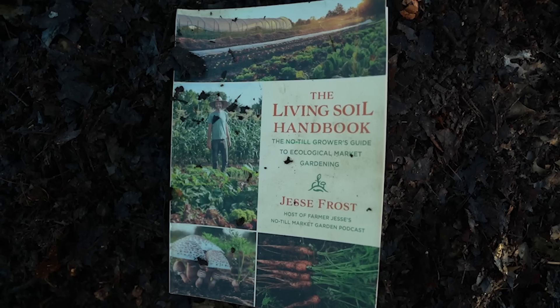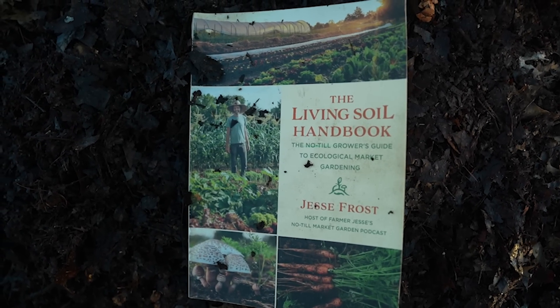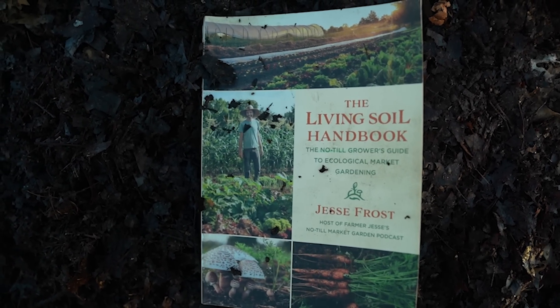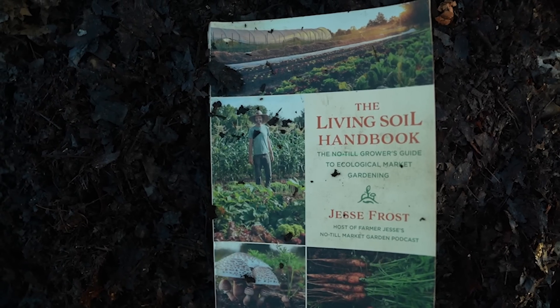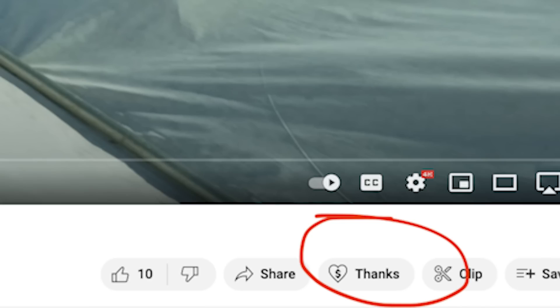All right, how awesome was that breakdown? Make sure you're following Spencer on Instagram and everywhere — we'll put links in the show notes. If you enjoy our work, please consider picking up a copy of the Living Soil Handbook or other merch at notillgrowers.com. That really helps us afford to make all the podcasts, videos, and everything we do. You can also become a Patreon member at patreon.com/notillgrowers, or just hit that super thanks button. Thanks for watching — we'll see you later, bye.